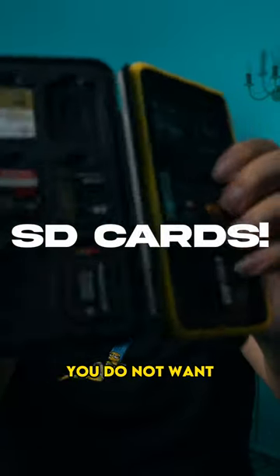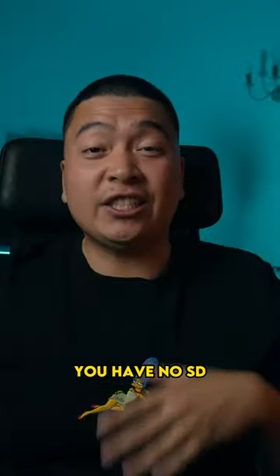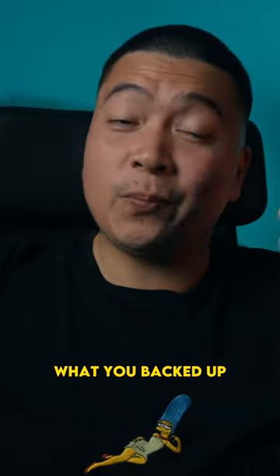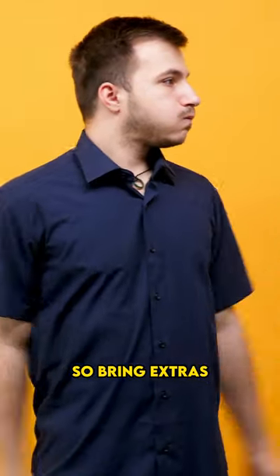Next up is a few spare SD cards. You do not want to get to a beautiful location, pull out your camera to shoot, and realize you have no SD cards in your bag, or your SD cards are full and you haven't remembered what you backed up. I forgot my SD cards many times before, so bring extras.